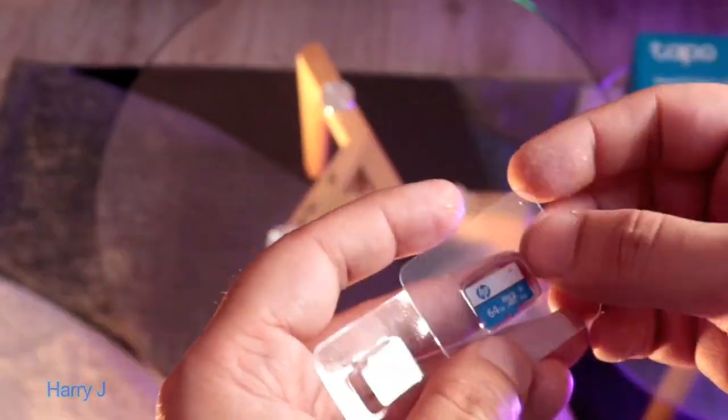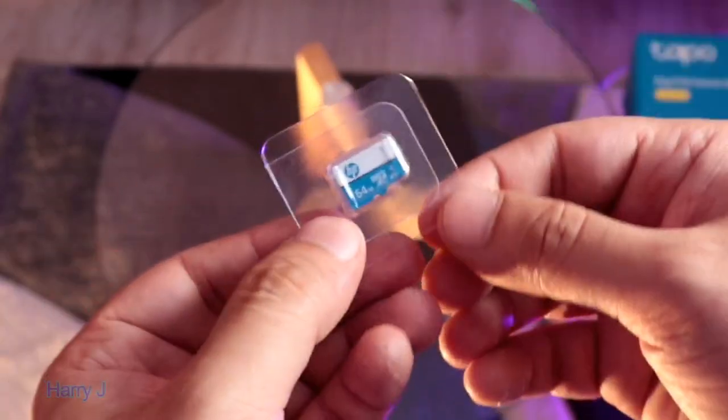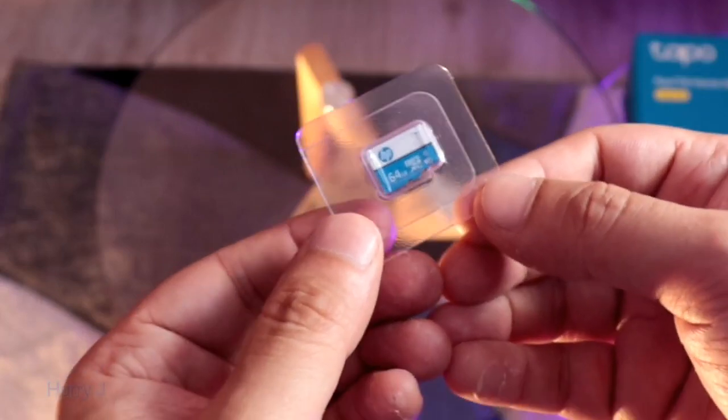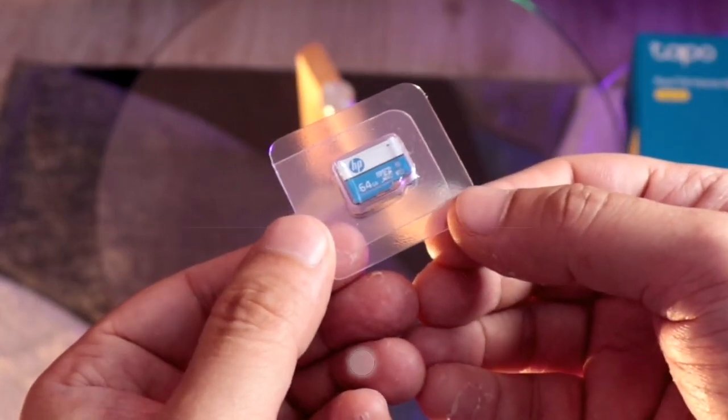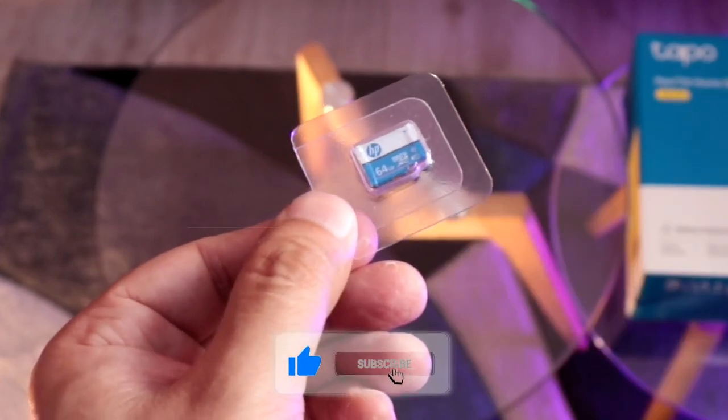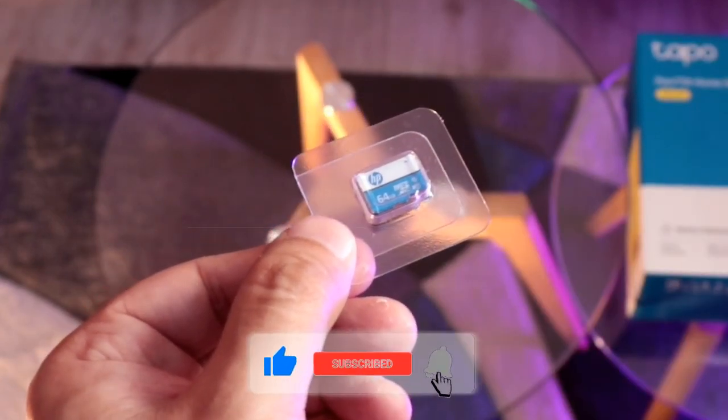So this is the unboxing of the HP 64 gigabyte memory card SD card. If you guys like this video, please subscribe to my channel, and if you like this segment, please give me a thumbs up.